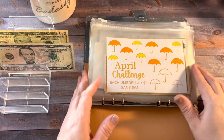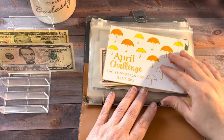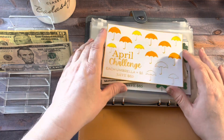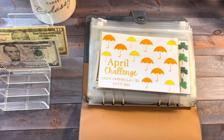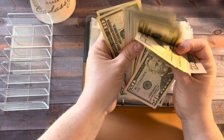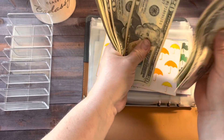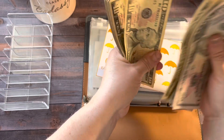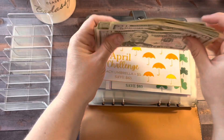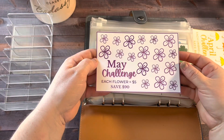Last and certainly not least is finishing up my April savings challenge. It is May 4th — May the 4th be with you — and it is my puppy's birthday. I'm going to fill in these three umbrellas and add the $15 and give it a count. This is my monthly savings challenge. There is the completed challenge — adding $15. Now in my monthly challenge, we have $330. Next time we're together, I'll start doing the May one. It's very pretty, purple flowers.